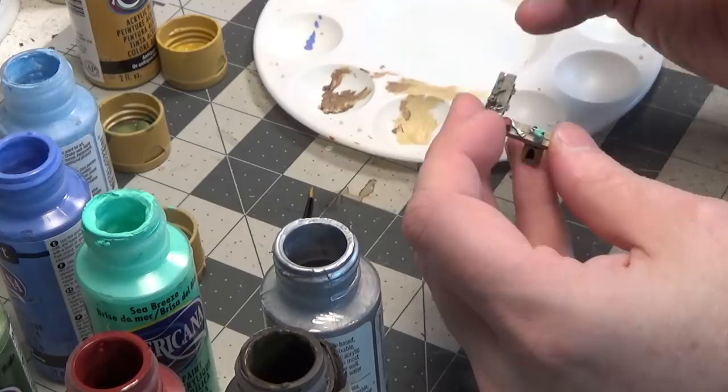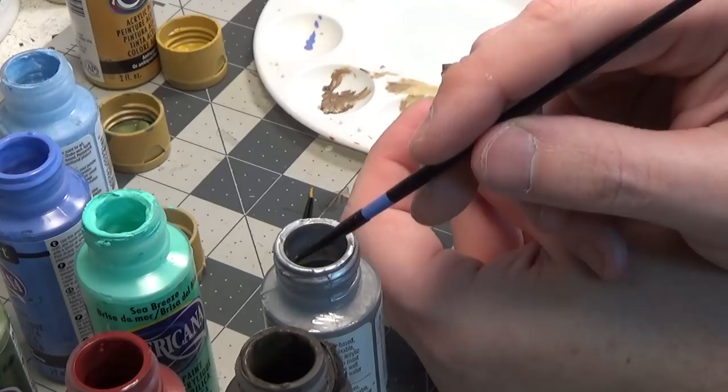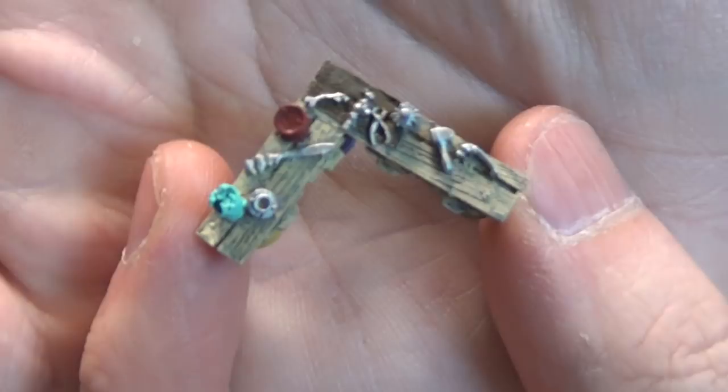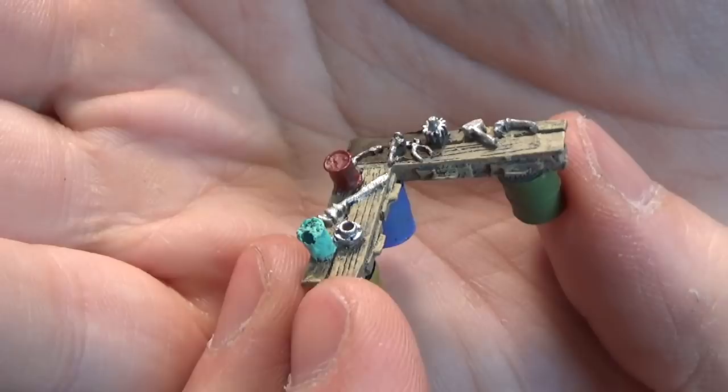Some of these tools I'm painting a different color. The castings are very detailed — really nice.